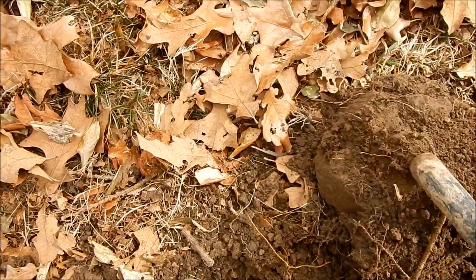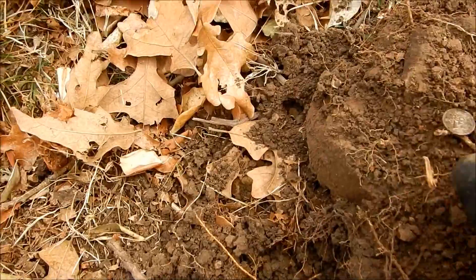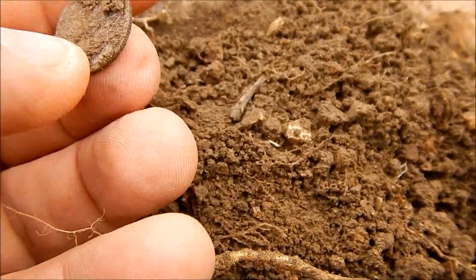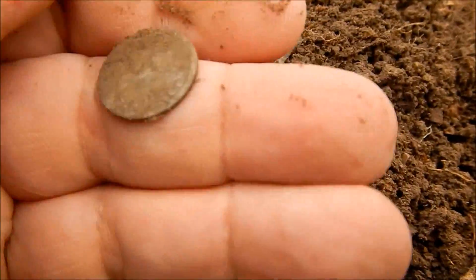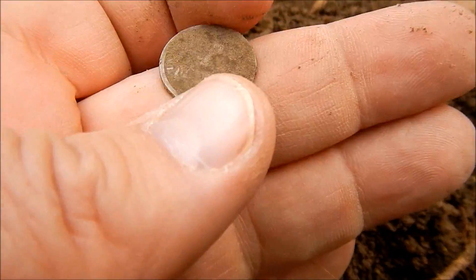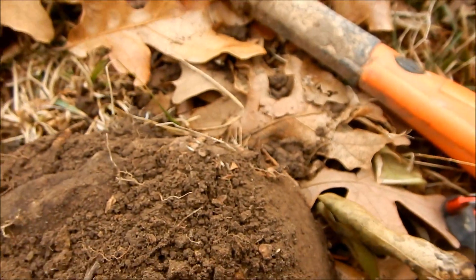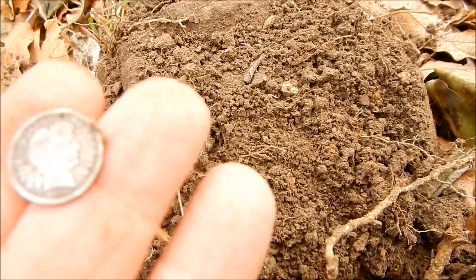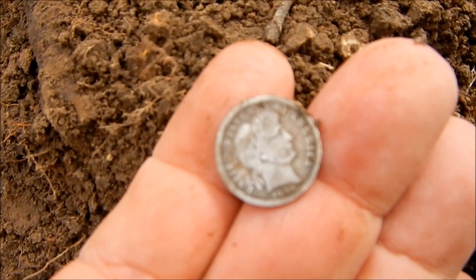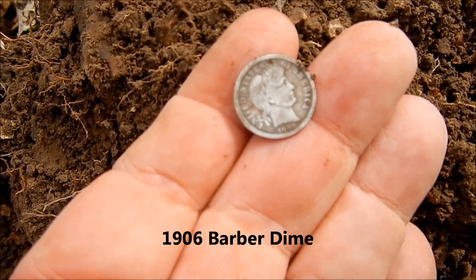Another nice little signal. I don't want to hit it too much, but I'm pretty sure that's a Barber. Can't seem to focus on it. 1906.